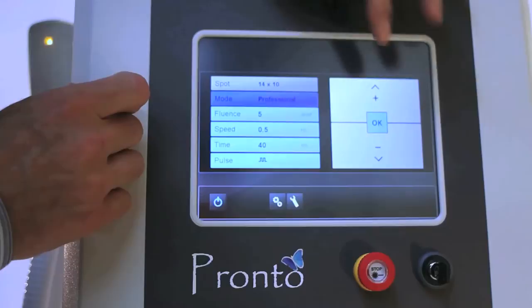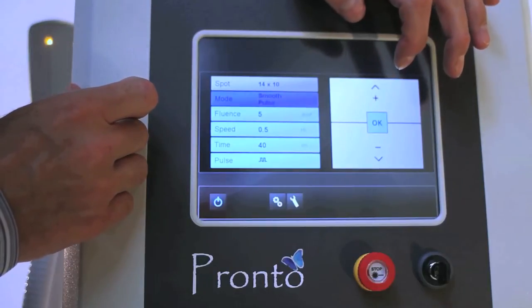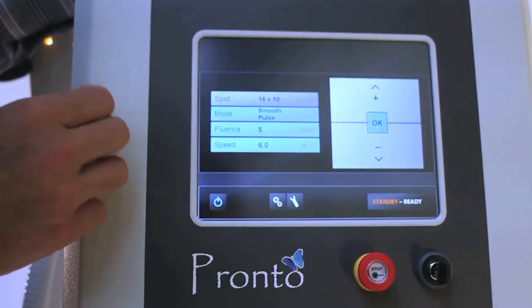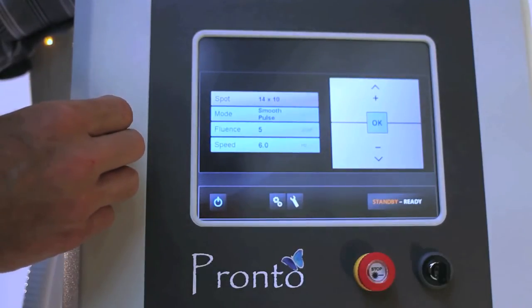When you go to smooth pulse mode, this is a mode that is an automatic double pulse and it has a fixed pulse duration.